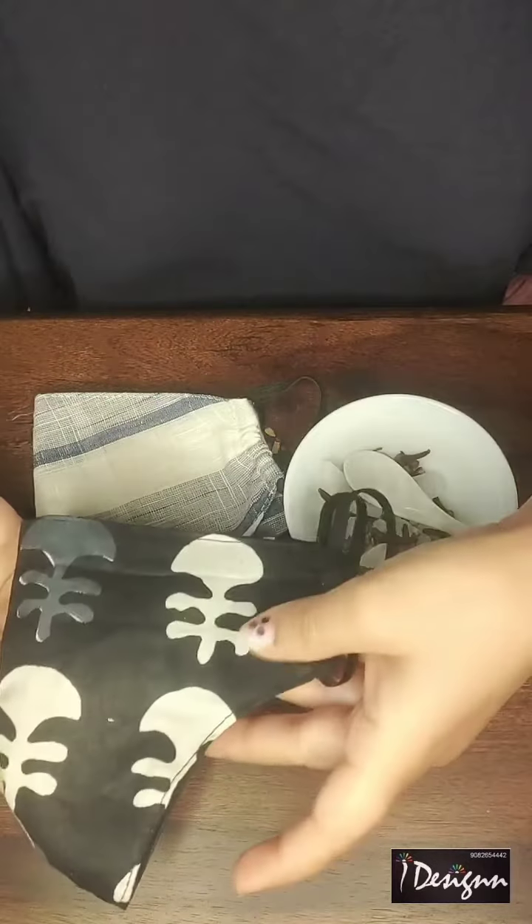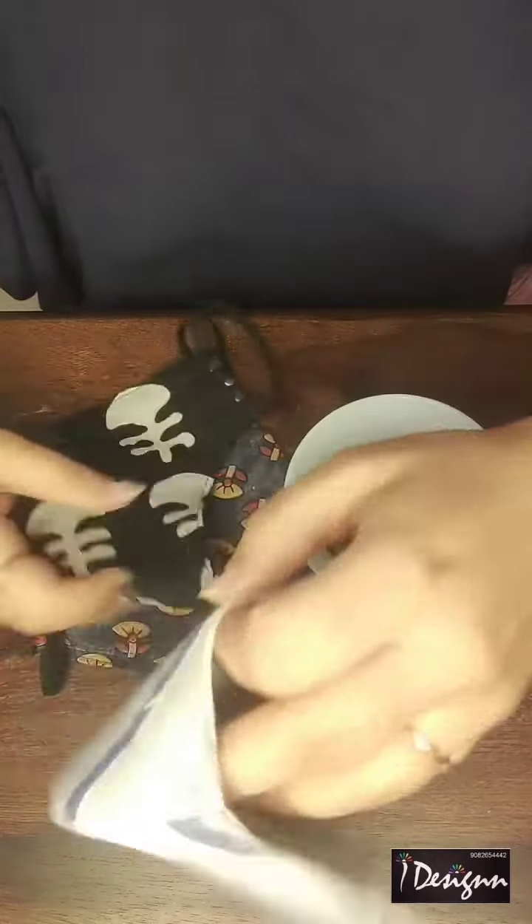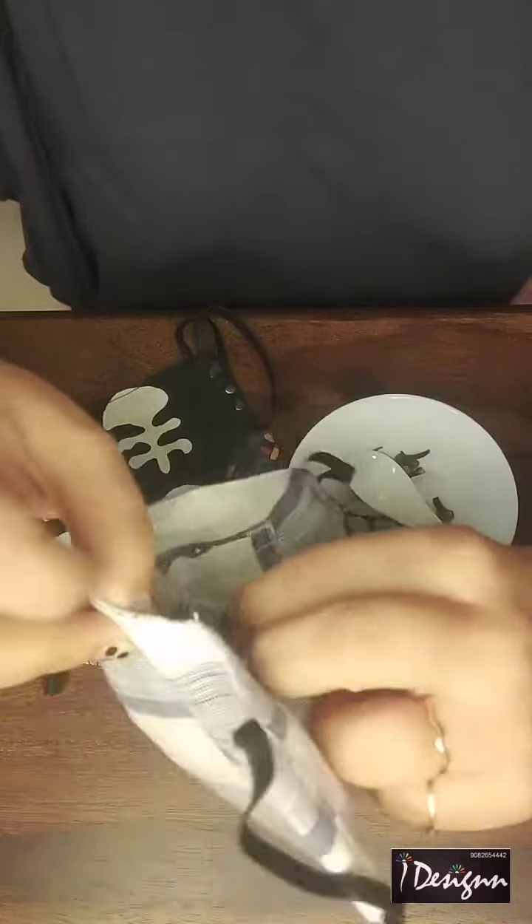Let's take a look at these beautiful masks. I have made these masks in three different sizes — male, female, and kids. I have made two pockets along with a button where you can fill the ingredients.